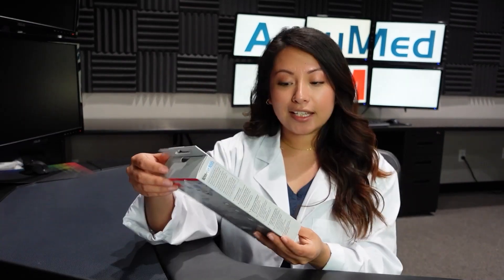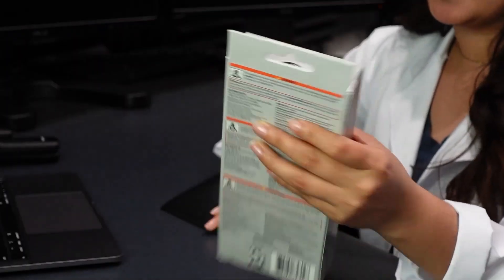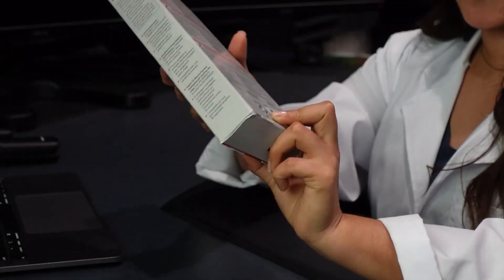Today we have another 3M. These are the 3M Aura 9205+. These are considered the flat fold design, and 3M also manufactures their face masks in the US. It provides you with the use-by date along with the lot number 2592.1.